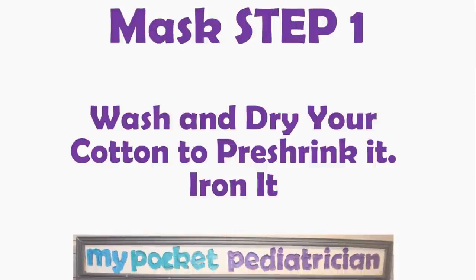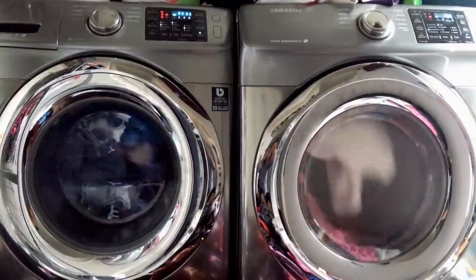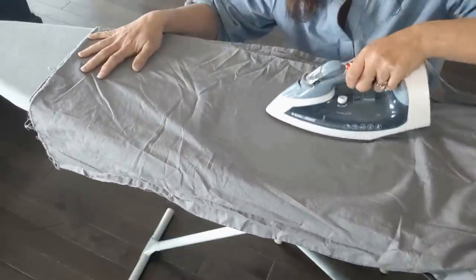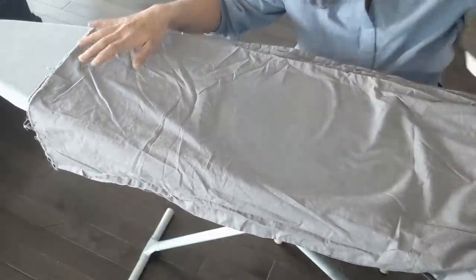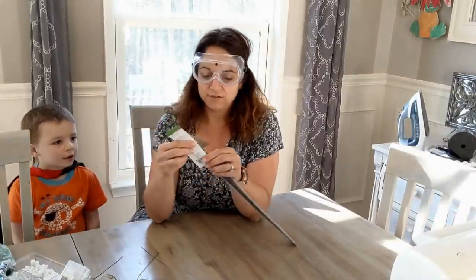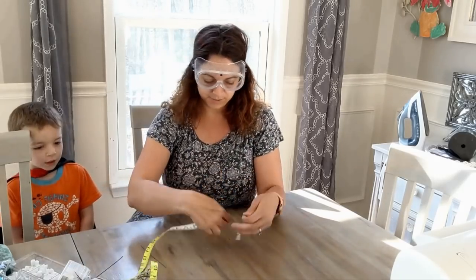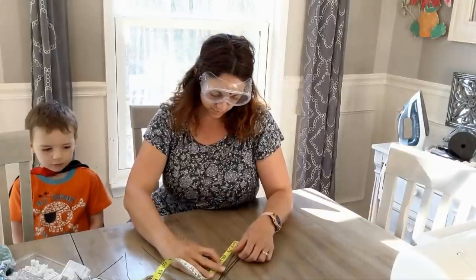Mask step one: wash and dry your cotton to pre-shrink it. This step can take a really long time depending on how fast your washer and dryer are, so I recommend moving on to making your nose pieces and elastic loops while you're waiting. Nosepiece step one: cut your floral wire into six-inch strips. I'm going to cut each piece to about six inches — just a rough estimate, somewhere around there is fine. I've learned that trying to cut more than one at a time doesn't really work well.